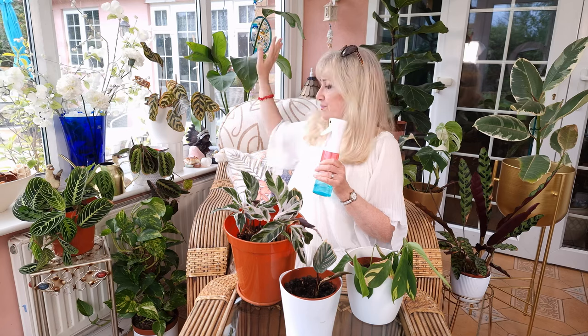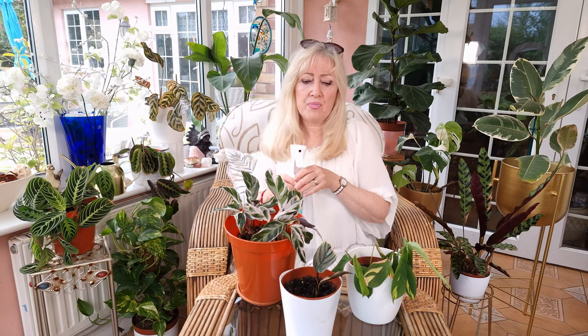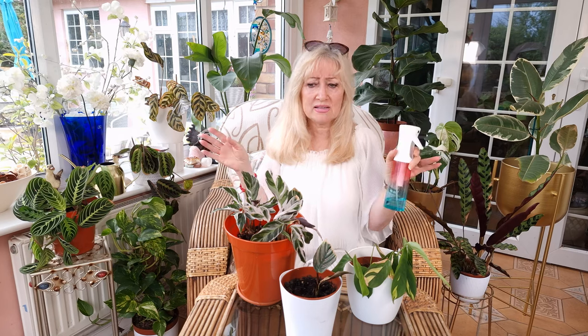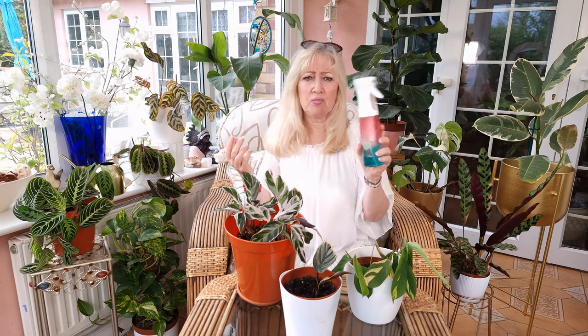Your other plants are hardier — they can cope — but Calatheas really need rain water. If you haven't got a rain water holder outside, just put some tubs out. But if you have a rainfall, the next day I would put it through some kind of sieve, put it in a bottle, and store it in a cool, dark place and use it. If you leave it outside, insects are going to get in, birds will bathe in it and put goodness knows what in it. So mist with rain water, because tap water has chemicals — chlorine, fluoride, whatever else might be in your tap water. It's just not going to work with the Calatheas.